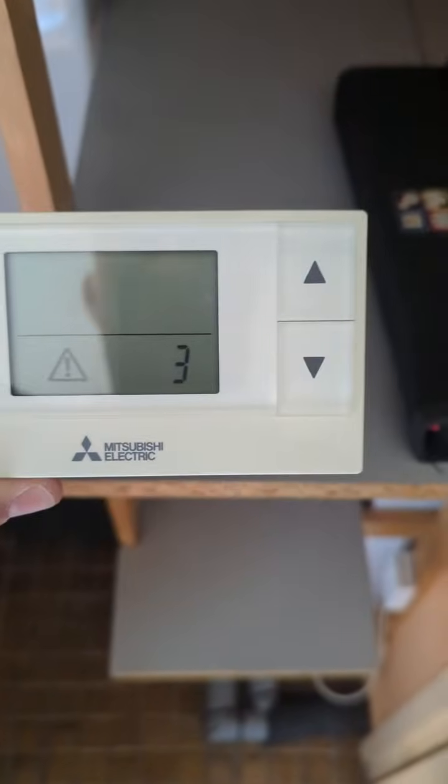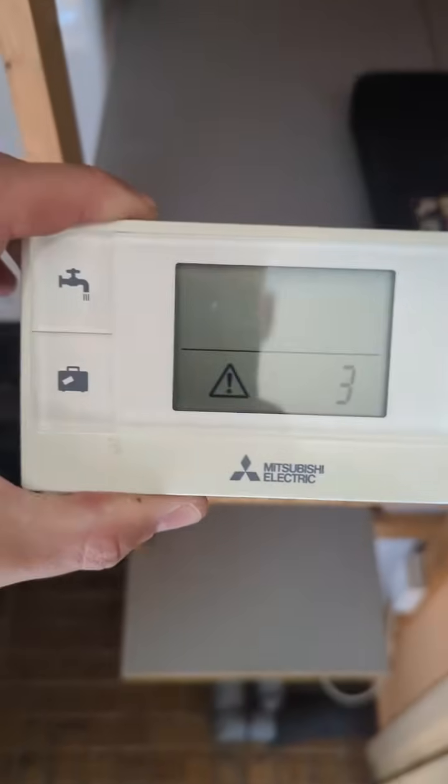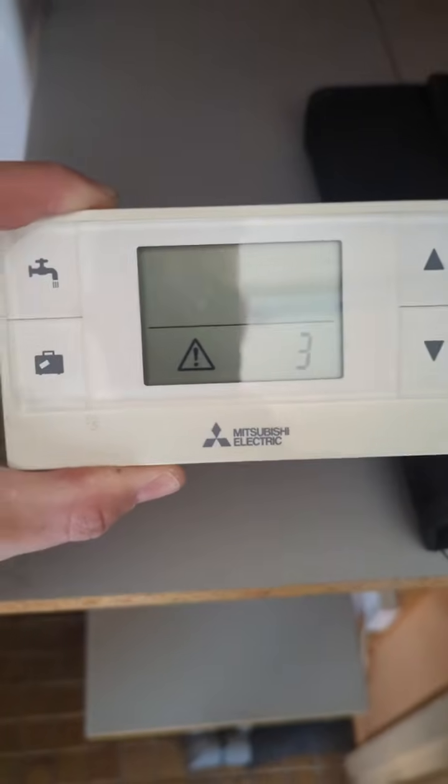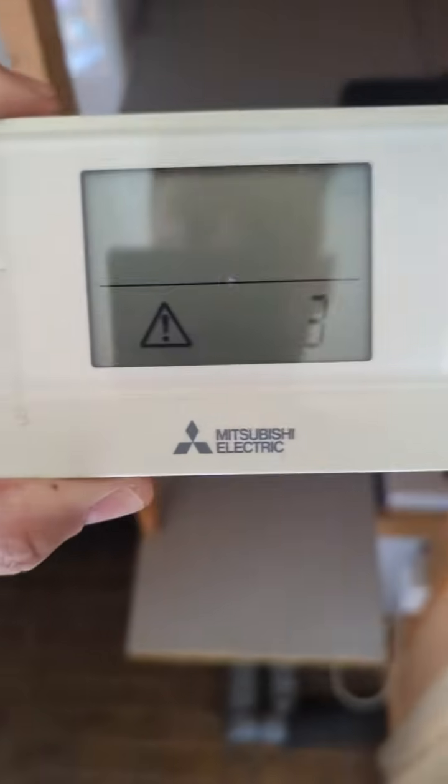So it's that time again. We've been called out to a Mitsubishi wireless power issue. Heating is not working from the thermostat, and this is what the display is showing.